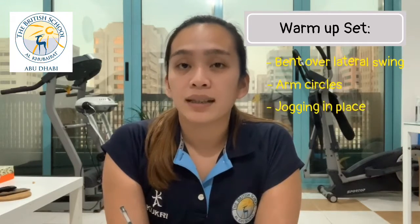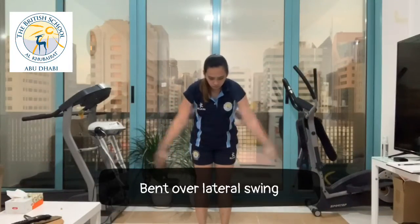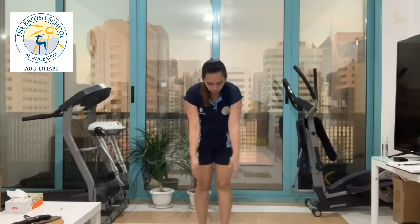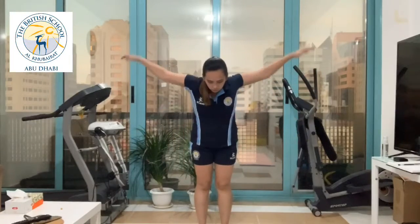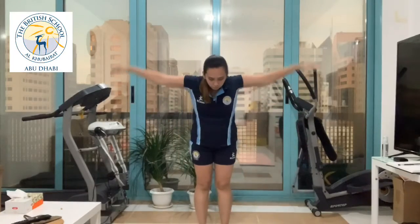arm circles, jogging in place, and side to side. For the bent over lateral swing, do 2 sets of 5 to 10 repetitions. This warm-up starts opening up your deltoid muscles and also your other back muscles.